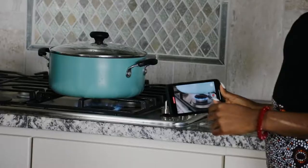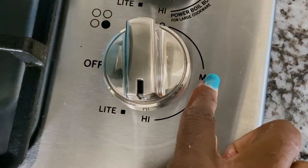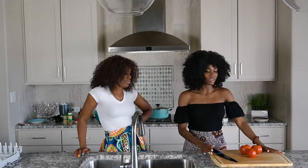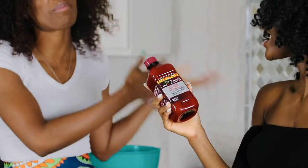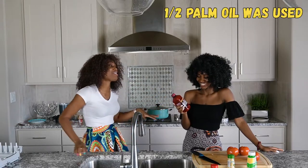We're going to put it on high so the water can boil a little bit. Once the water is really hot, we're going to bring it down to the beans. While the beans are cooking, we're going to slice three tomatoes and add palm oil — a good amount of palm oil. You don't want dry-looking beans, so if you need more, add more, but we're going to start with about a cup.